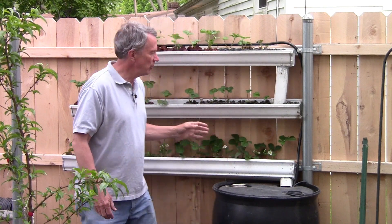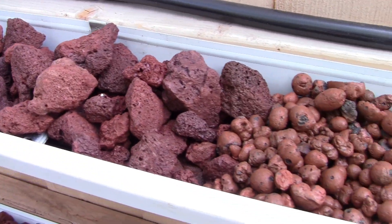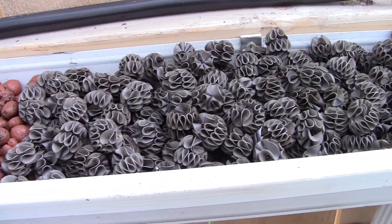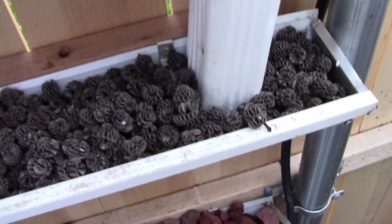We're also using different planting mediums here. We're using red lava rock, expanded clay pebbles, and plastic media left over from a water garden filtration system. So we have three different mediums we're testing here.